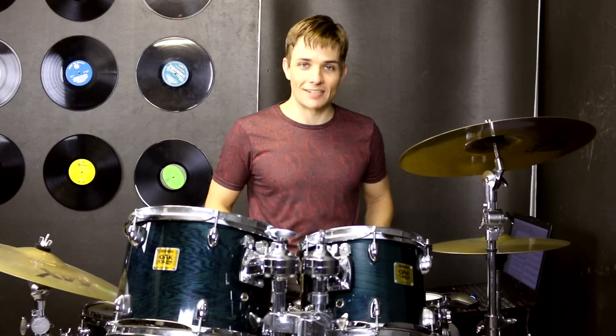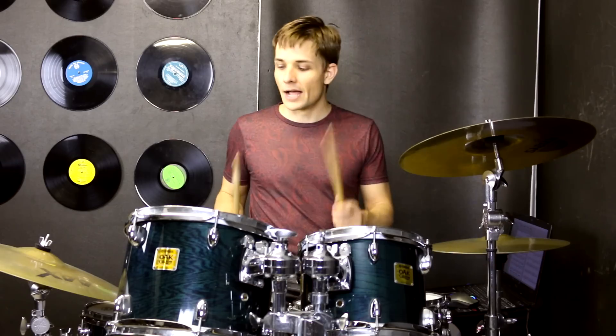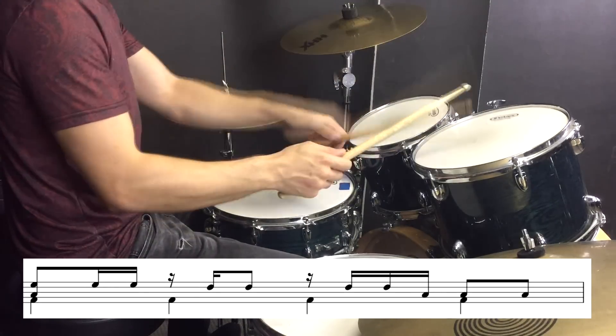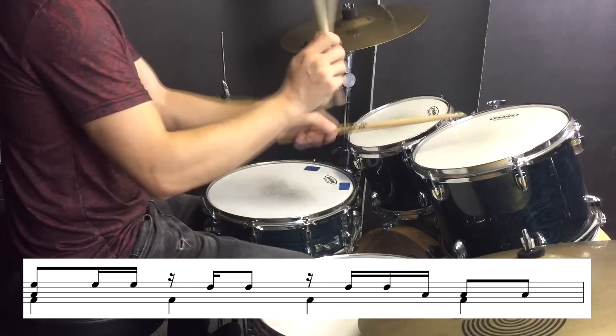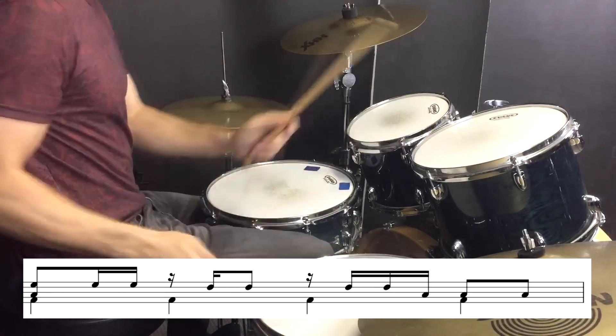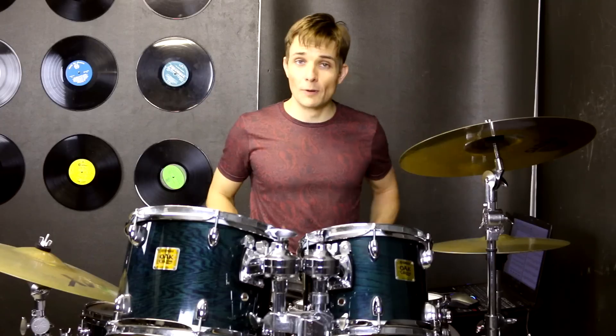So don't spend too much time practicing that one, but then we're onto our tom groove. We've got the kick drums playing four on the floor, and just this rhythm over the top on the toms. Then we build up using eighth notes, kick drums, and both toms, with a flam on the very last eighth note.